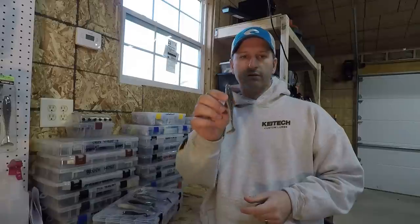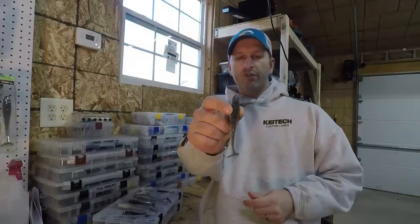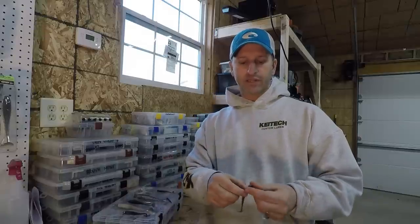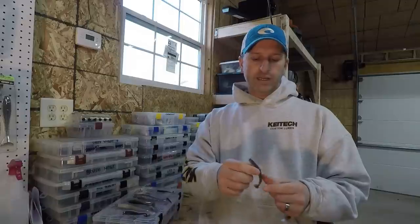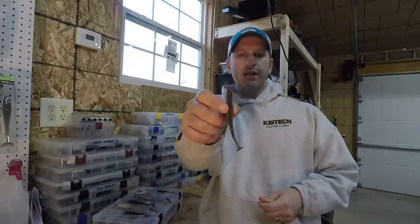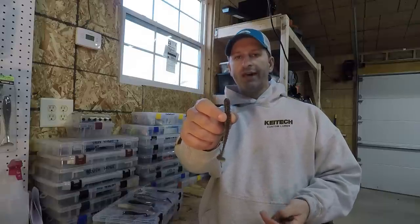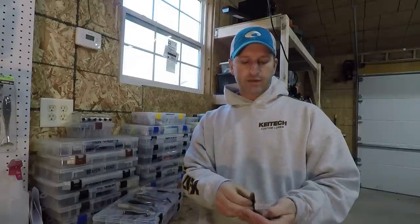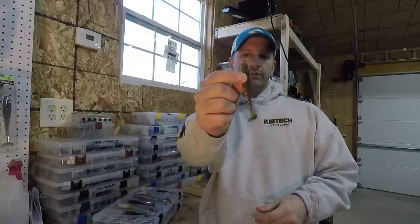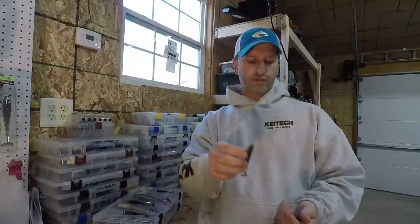The ones we're going to talk about are the Fat Swing Impact, which is probably the most popular one — pretty much everybody has at least a few packs of these and it gets a ton of media attention. Next is the regular Swing Impact, which is pretty similar but has a skinny body. They're both paddle tail baits with a solid, ribbed body. On a slightly different style is the Easy Shiner — not a ribbed body on this one, but same solid body and same shad profile as the others.